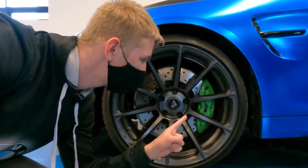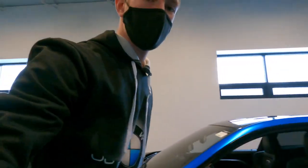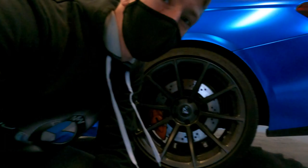You get lime green calipers in the front, and here's the best part — come over to the back and they're orange. Two different sets of colors for the calipers, and that's on both sides.